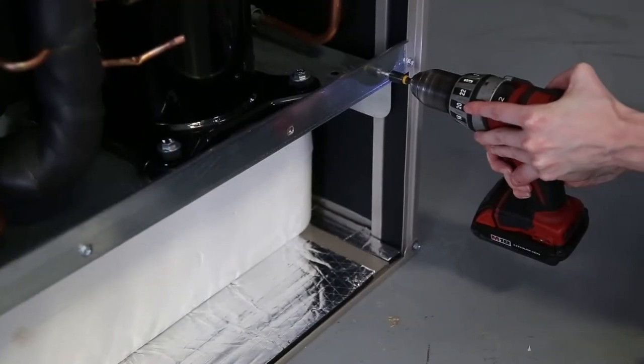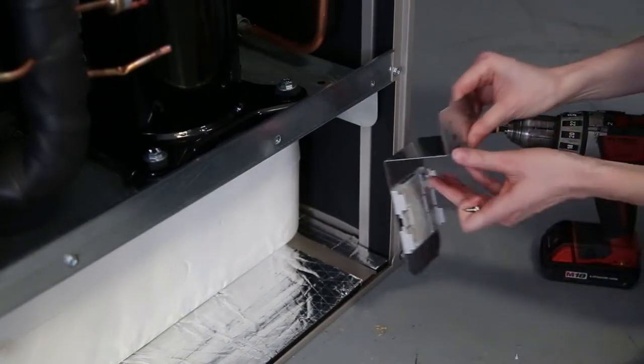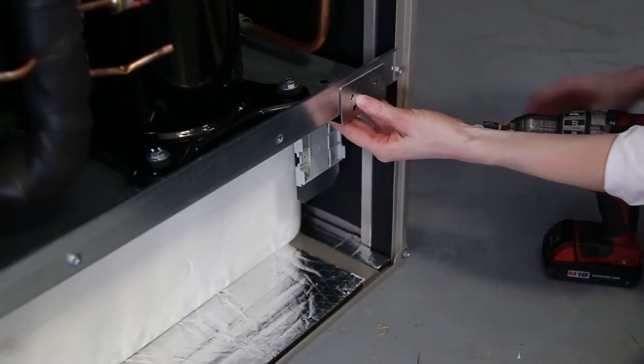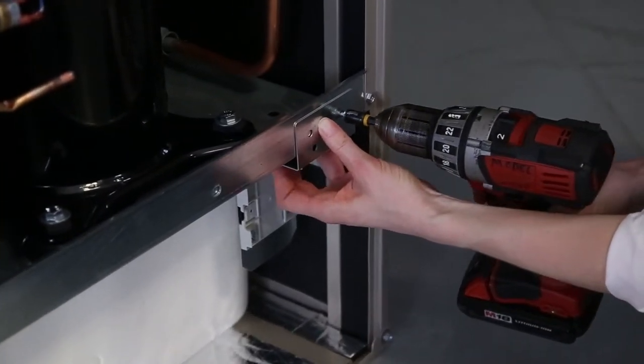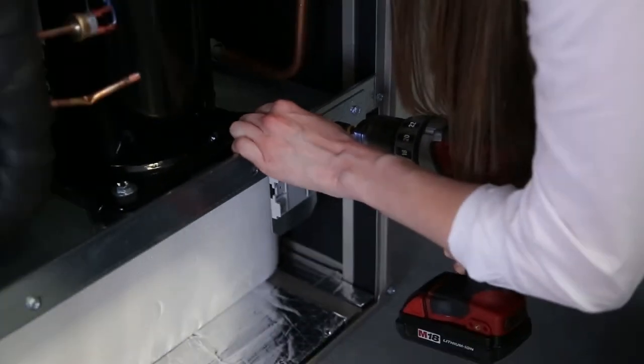Mount the metal bracket to the compressor base pan support rail near the right corner post. Position the bracket downward toward the bottom base pan. Use the existing screw and one of the provided number 10 by half inch, 5/16 hex head self-tapping screws.